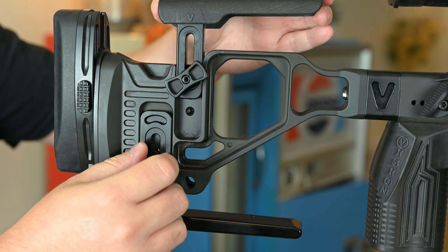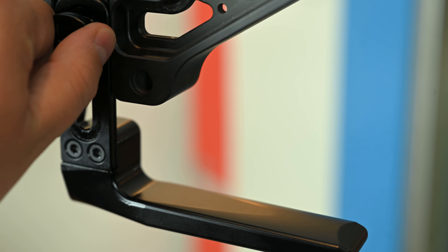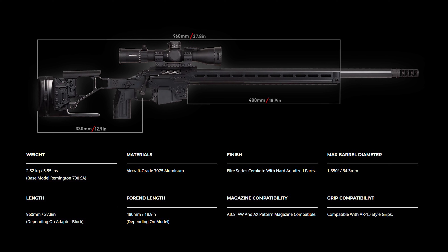The chassis by itself is 5.5 pounds. The max barrel diameter that can be used is 1.350 inches, and the overall length is 37.8 inches depending upon the adapter block. The folded length is 18.9 inches. It is compatible with AICS, AW, and AX pattern magazines, and the grip itself is compatible with any AR-15 style as well.